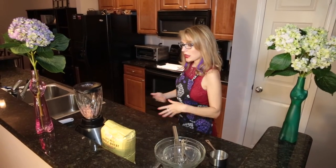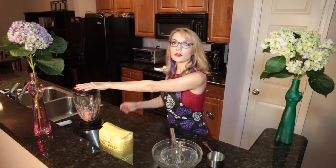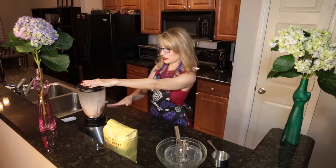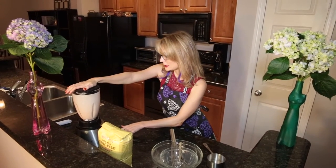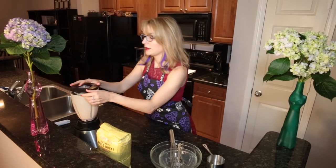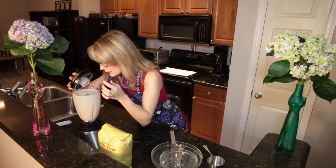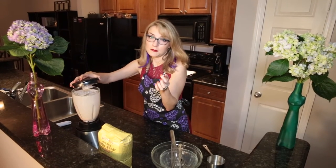Alright, are we ready? Let's hit this on high — we want to remove all chunks. Let's see how it came out. Oh wow, it looks creamy and delightful. So it's ready to go.